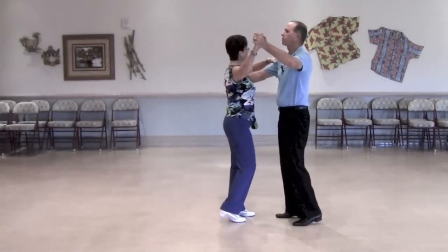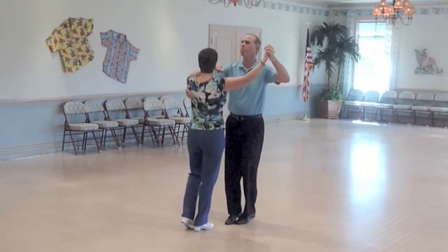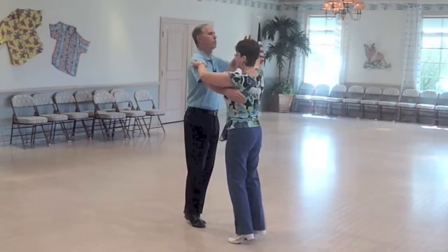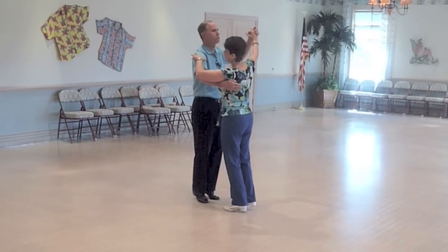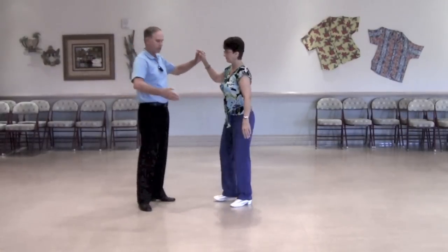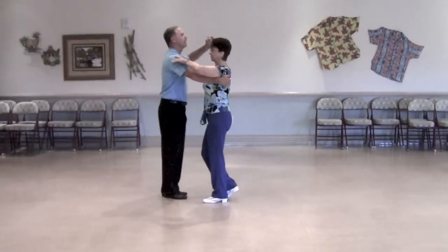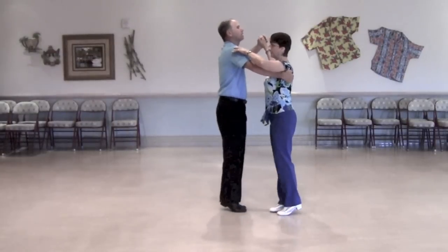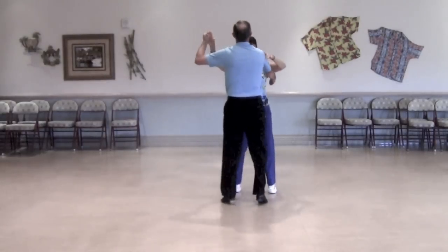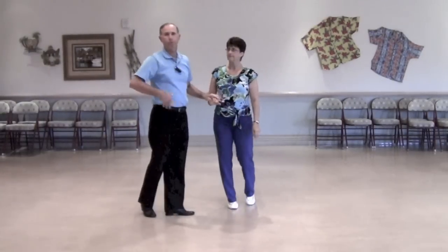We'll start in the waltz with counts: 1-2-3, 2-2-3, 3-2-3, 4-2-3. I'm not going to spend a lot of time teaching it, but let me show you what the man does and what the lady does. Over the four measures, the man does a forward side close, a back side close, a forward side close, and a back side close.